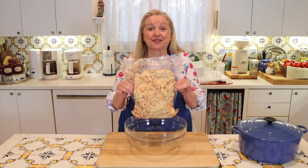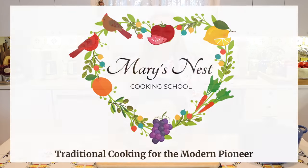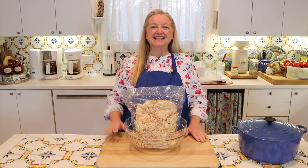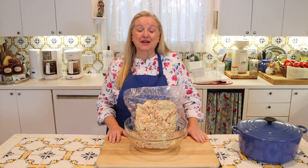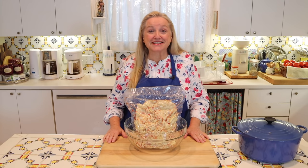Today I want to share with you how to render beef fat to make tallow. Hi, sweet friends. I'm Mary and welcome to Mary's Nest, where I teach traditional cooking skills for making nutrient dense foods.